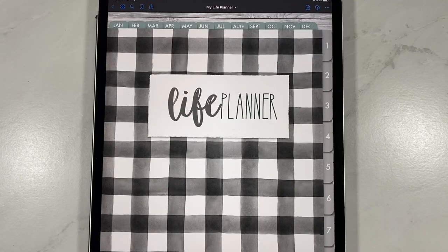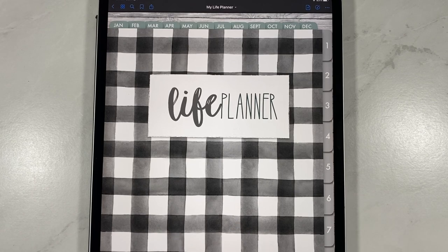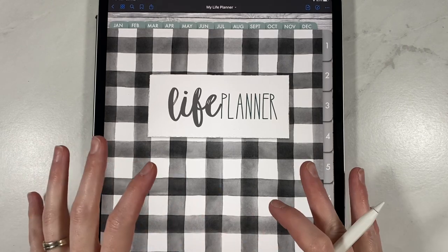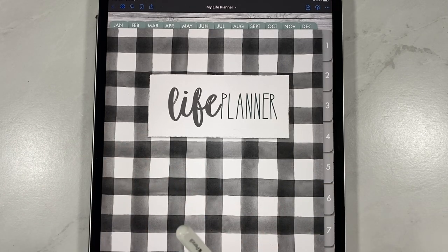Hey everybody, welcome back to another video from Breezy Organization. I'm on here today to show you a brand new release. If you're new here, we talk about all things productivity, organization, and planners using our iPads and our pencils. So we're going to get right into today's video.